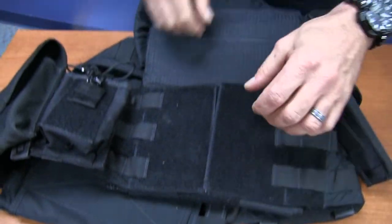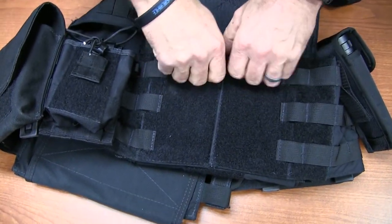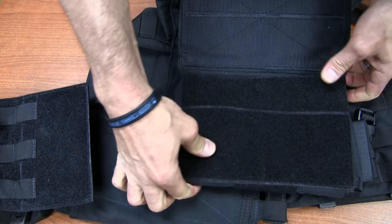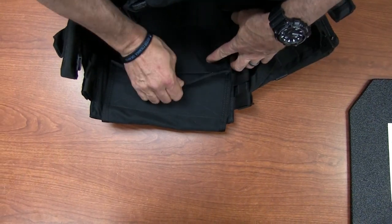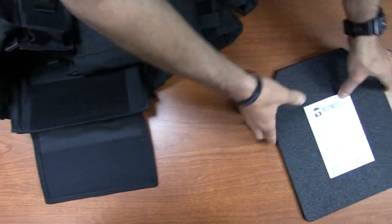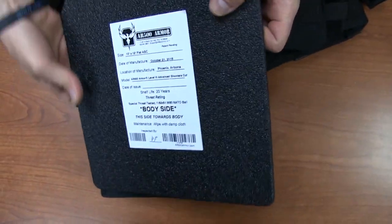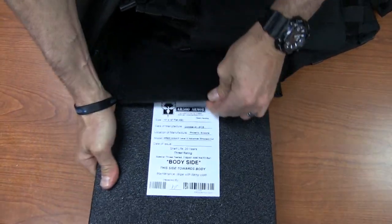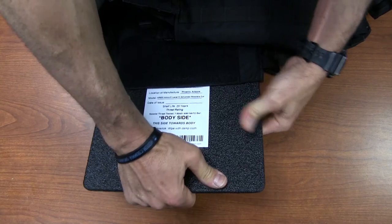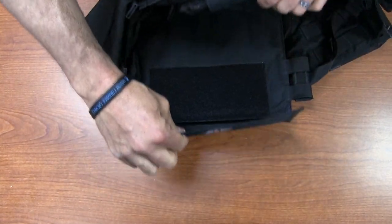That tab will release the cummerbund and give you access to it, and then you can go ahead and put it on from there. The rear plate is the same as the front — make sure you have the body side going against the body, and this just slides in. This is a flat plate for the back as opposed to the curved plate for the front.